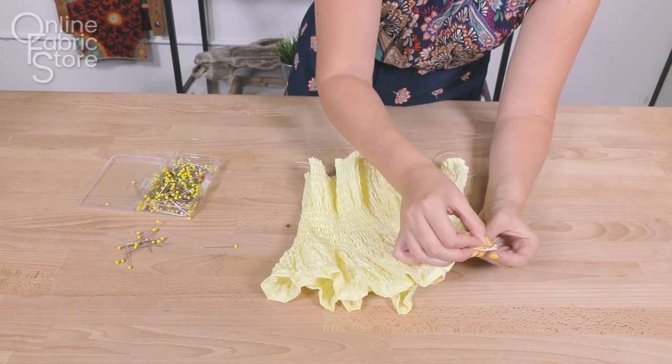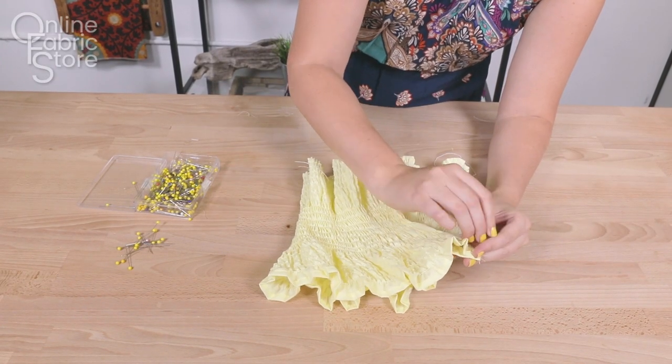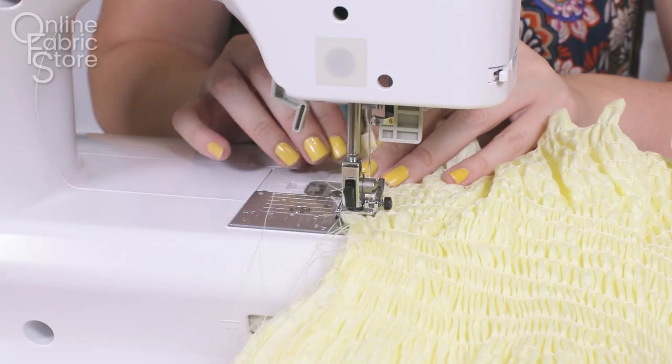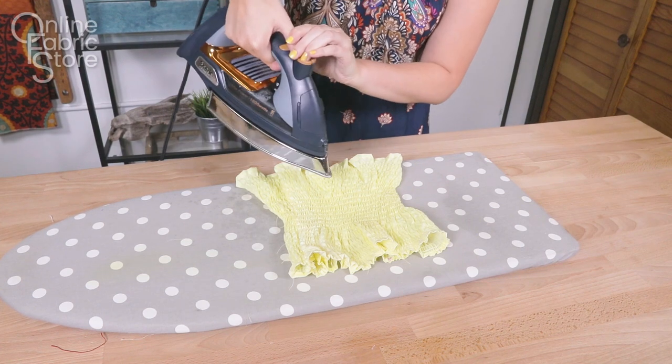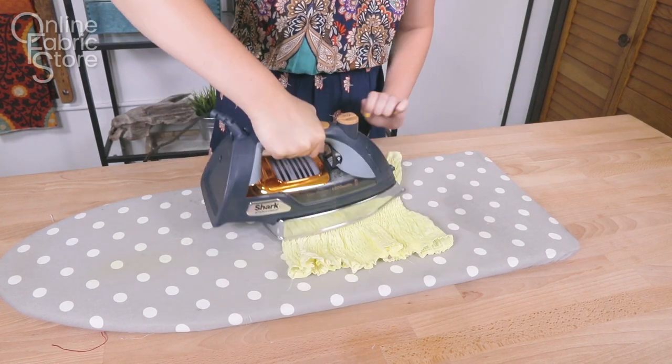Pin the piece with right sides together and sew up the seam. Spray with water and iron your top to really accentuate the shirred look.